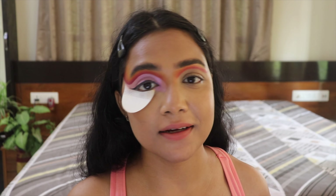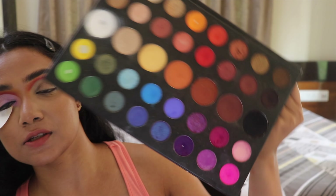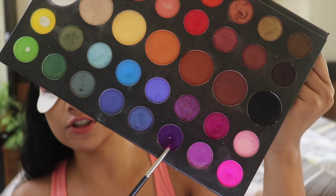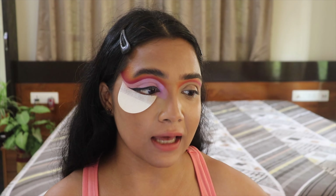Now that I'm done with the liner, I'm going back to my Morphe x James Charles palette to blend that liner out using this particular purple shade and then the dark pink shade I used previously — those are the two colors I'm blending in right now.